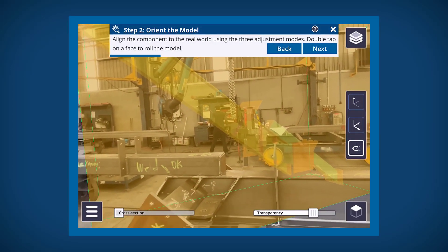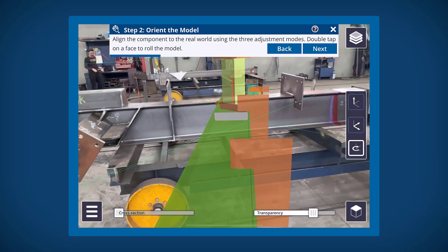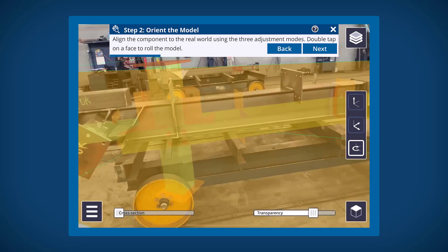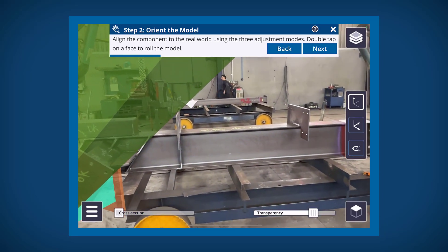If you do not have a QR marker, you will then move to three-point placement. You will first need to roughly align the model to the real world using the three adjustment modes on the right. You can also double tap on the face of the component and it will flip that face 90 degrees towards the floor.